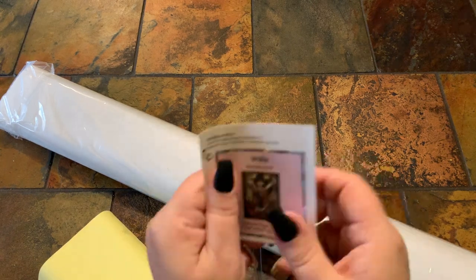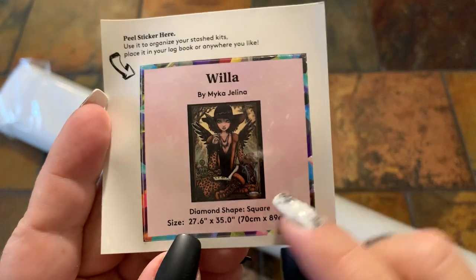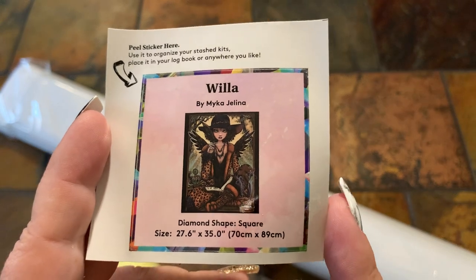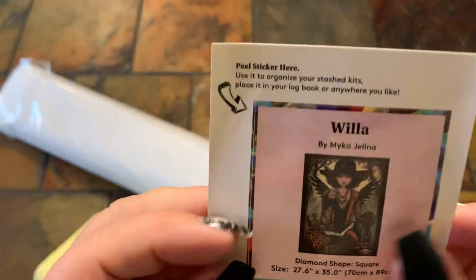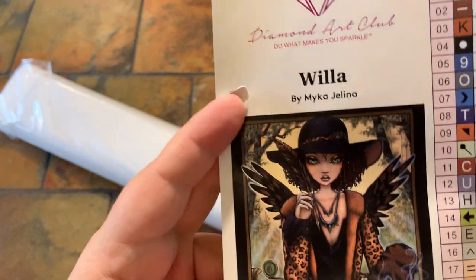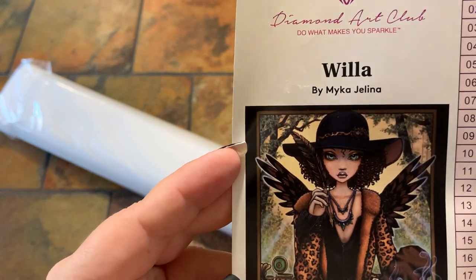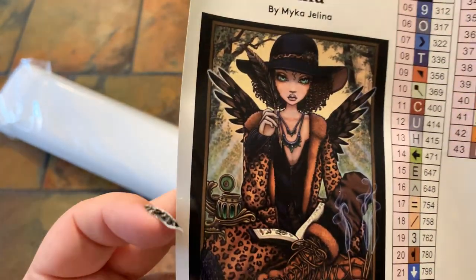So here's the mini sticker — it's got all the information, it's got the artist Michael Jelena. It has the size down here again. You can put this on the box, you can put it in a journal, you could just save it, or put it on your drills. It's nice to have. And then here's the big sticker. It's very pretty, but it looks like it's going to have a border on it. My personal opinion is I don't like too much when they have the border, but I'm sure it looks fine once it's actually completed.